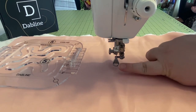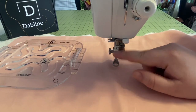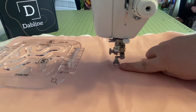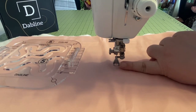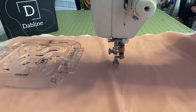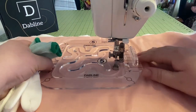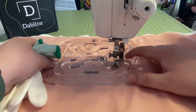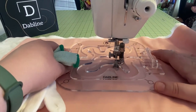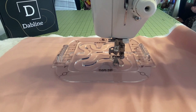Another thing you want to do is get a free motion quilting ruler foot. This is a specific foot meant to be used with rulers. If you look at the lip of the foot, it's a lot taller than a regular free motion quilting foot, and that's going to allow us to have that foot right up against the template so we can use the template as a guide as we're moving everything through. That's a very important thing to invest in if you're going to be doing a lot of quilting with these quilting templates.